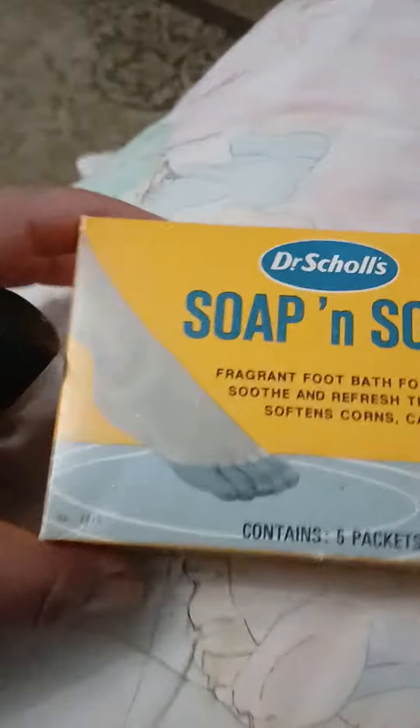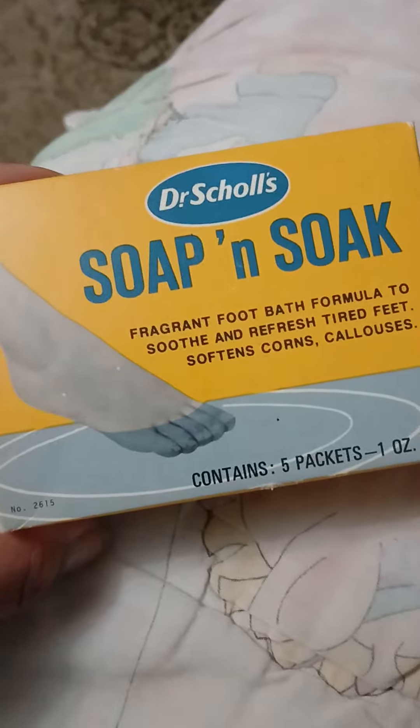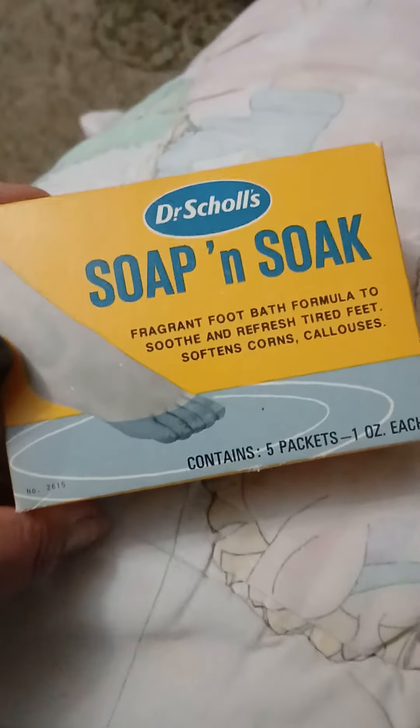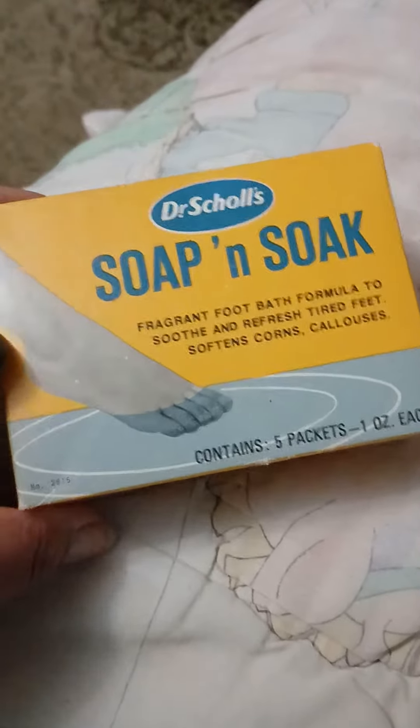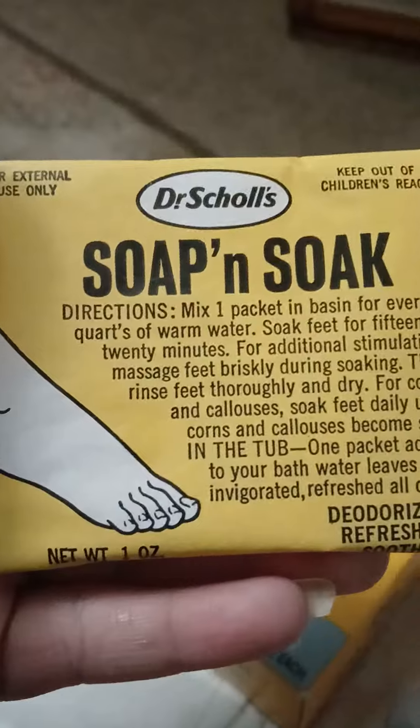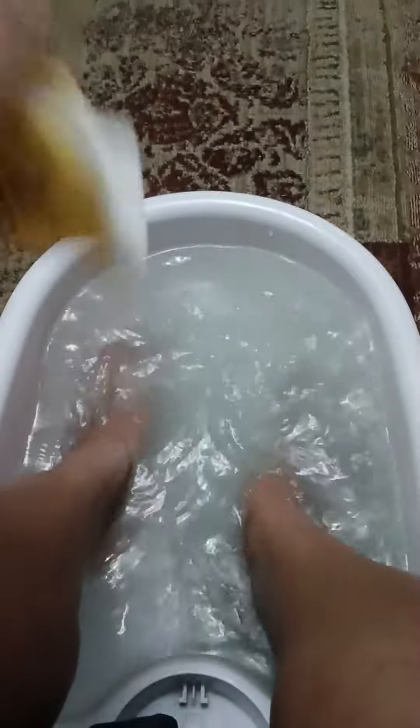For Serene Self-Care Saturdays, we have some of this Doctor Show's Soap and Soak — a fragrant foot bath formula to soothe and refresh tired feet, softens corns and calluses. I have my foot bath here already and I'm going to add a little bit of this peppermint oil as well. They come in these really cute little packets. Now we're going to add it to our foot bath — you can even put some oatmeal in here if you want to soften your feet.